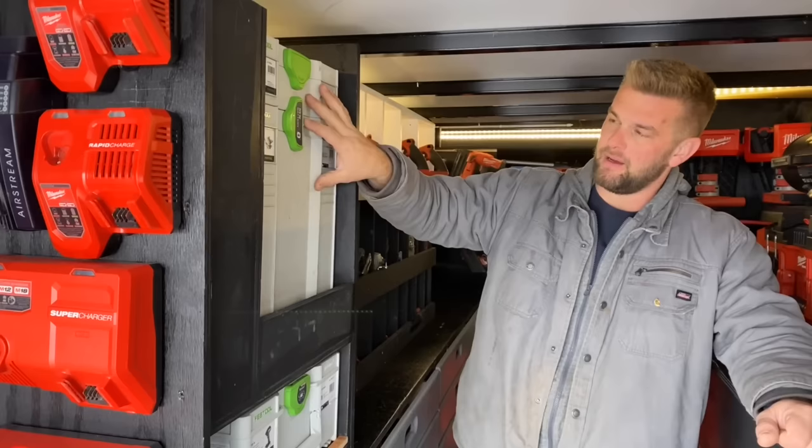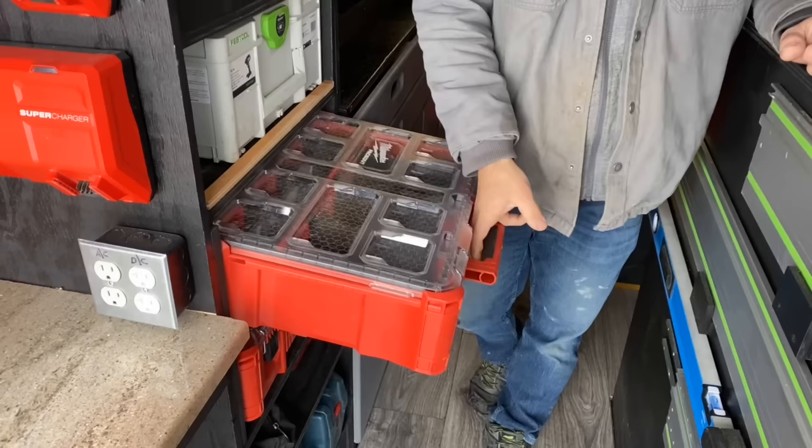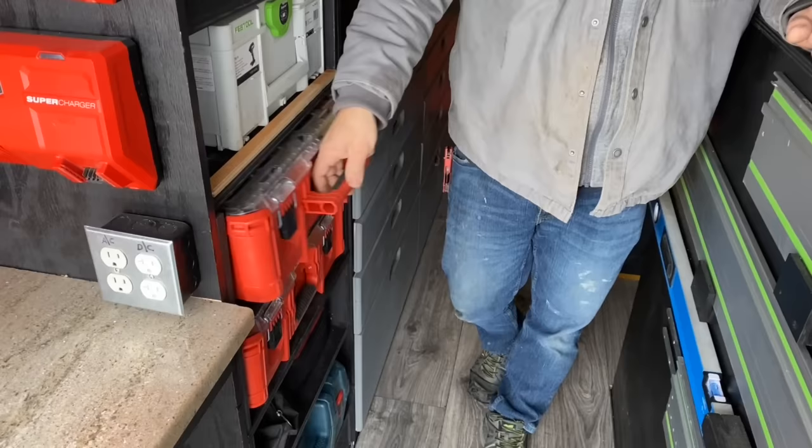In here I have my track saw, some extra blades and attachments, my Festool impact, and then I have my Milwaukee Packouts. These are deeper so they won't fit in the front one. These are what we're going to put all of our headlocks and ledger locks and everything in. And then all the way at the bottom I have my Bosch Transit.